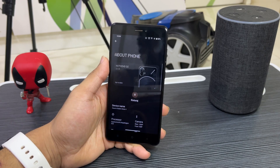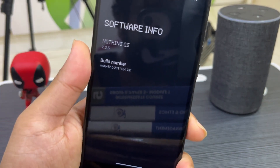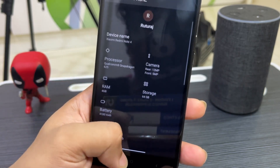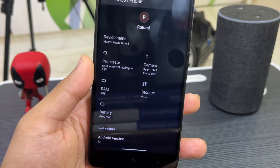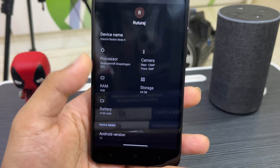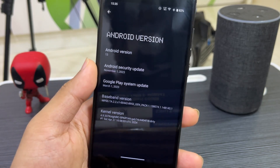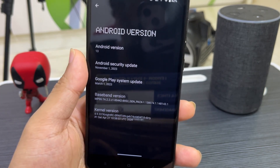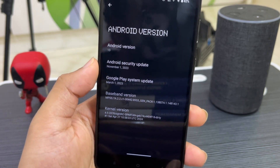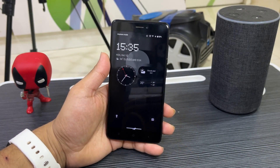Let's go to About Phone — you can see the Nothing OS banner. Here you can see Nothing OS 2.0.5, build number 'mido', which is the codename for Redmi Note 4. The specs shown are not for our device. You can see Android version 13, and it comes with a November 1, 2023 security patch, which is quite old. If you want the latest, you can install other GSI ROMs or HyperOS ports.